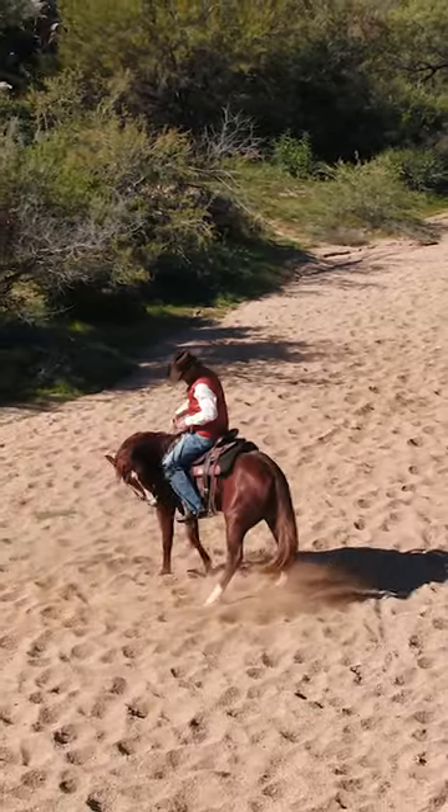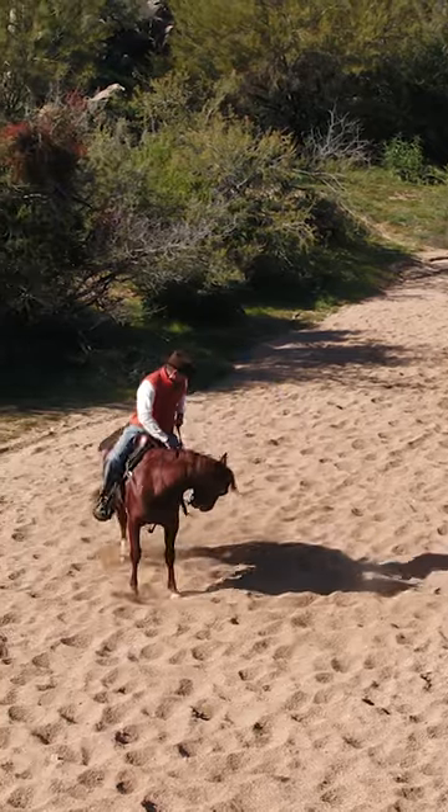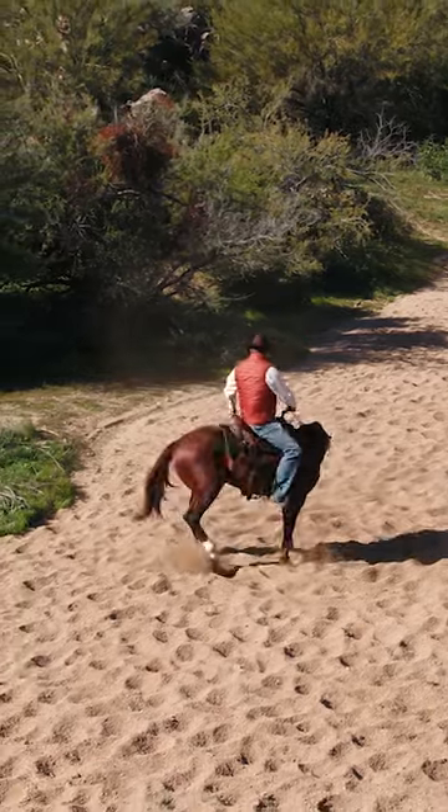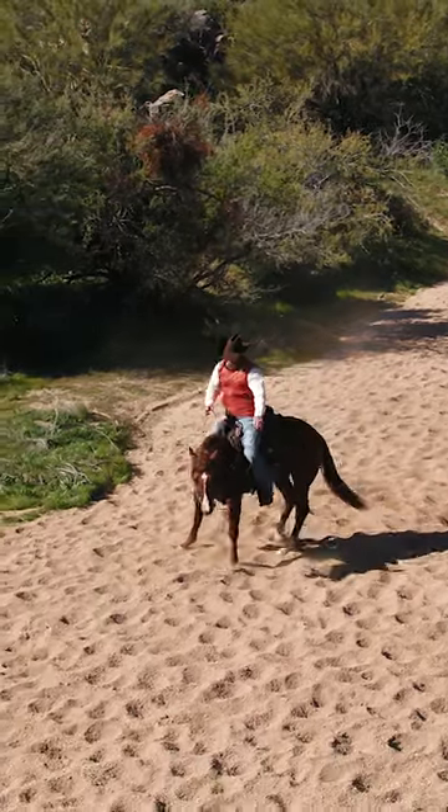Disengage his hindquarters, now watch. I'm gonna do this one more time — I wasn't happy. Yield his hindquarters, open up the door, there's his front end.